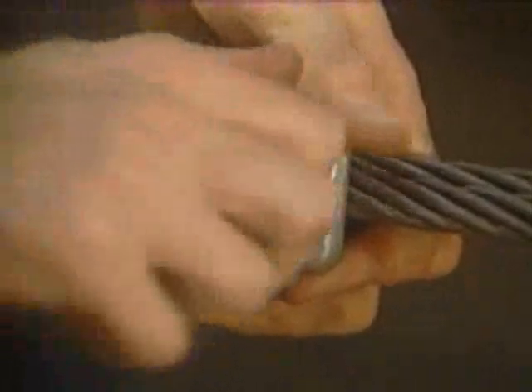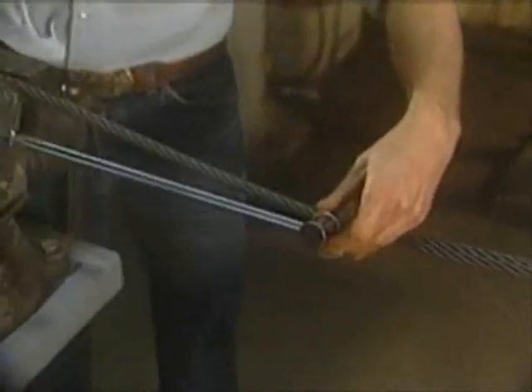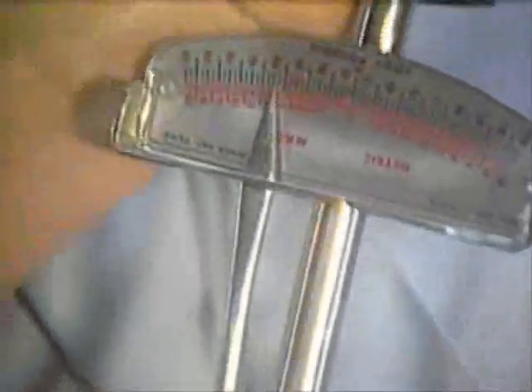Once the nuts are placed on the U-bolt by hand, the nuts on this first clip must then be tightened evenly. Using a torque wrench, alternate tightening from one nut to the other nut until reaching the recommended torque. The use of a torque wrench will simplify this procedure and will provide better accuracy of the torque values.